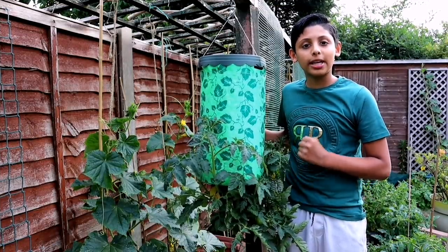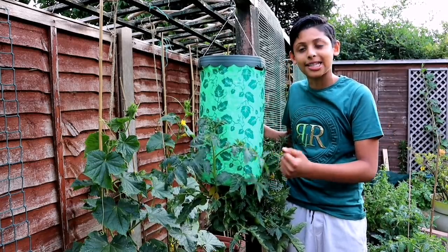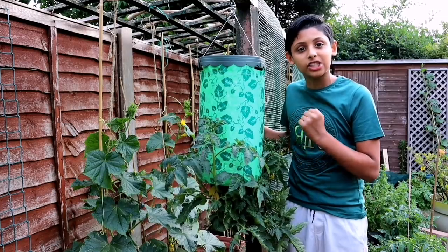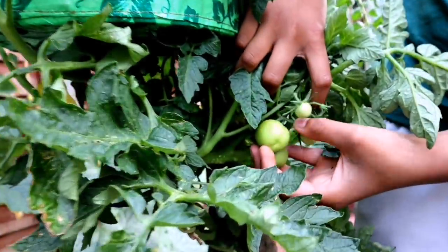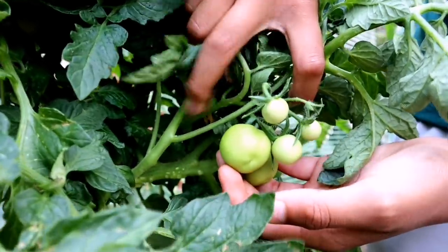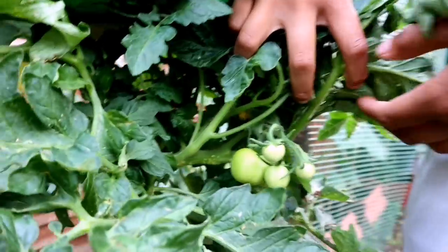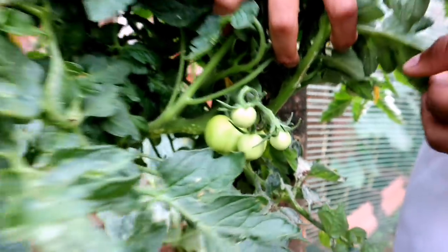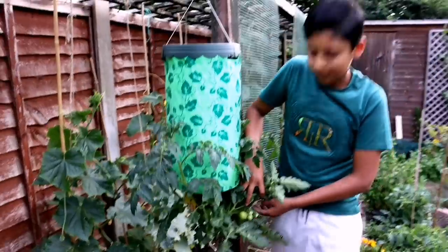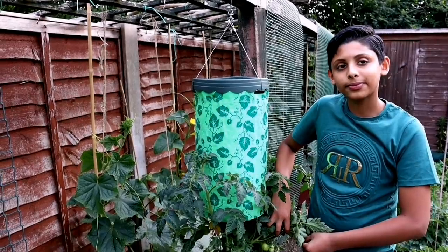This year we've been doing lots of different things. This is our upside-down tomato plant — it's already starting to produce tomatoes. This is an upside-down tomato growing technique we're trying this year and it's doing pretty well. The purpose of growing tomatoes upside down is so that we can use all the space.